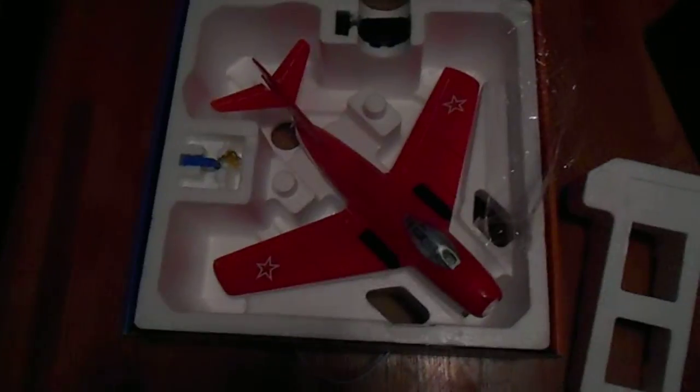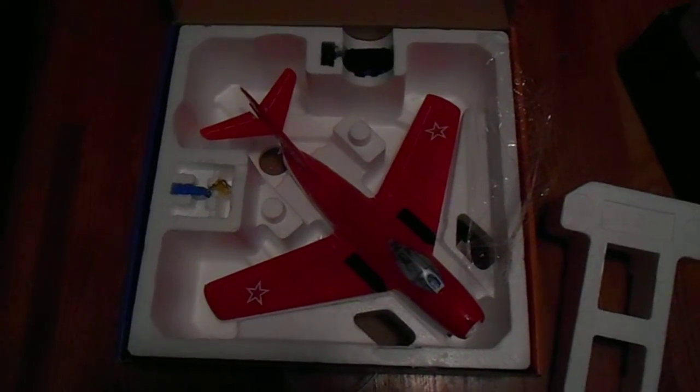A very, very fantastic airplane. If you're thinking about getting one of these, I would definitely recommend that. See you next time. Thanks.